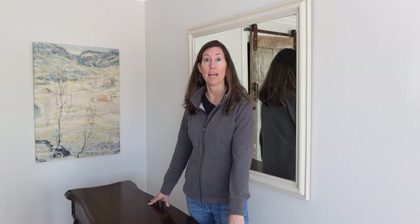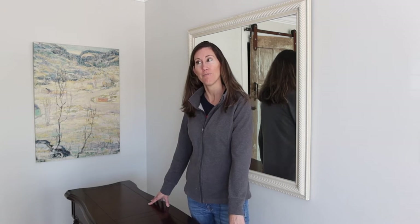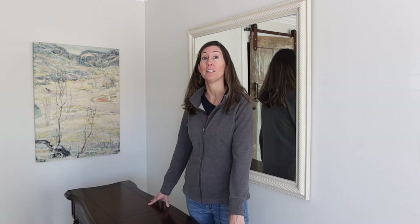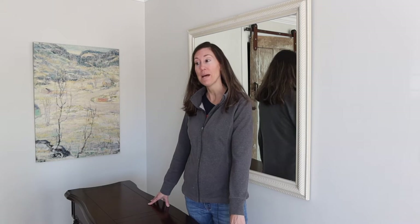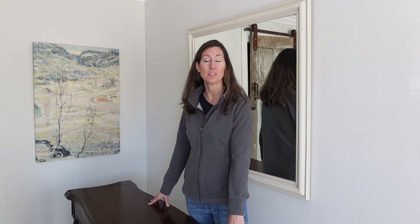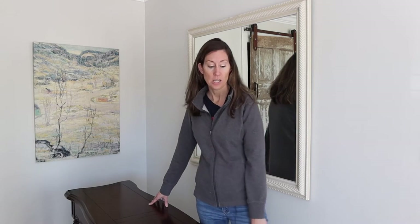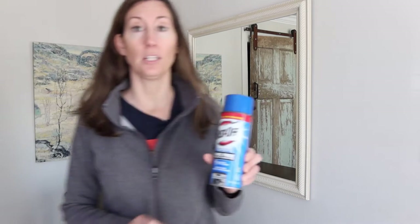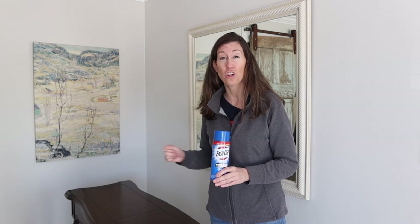The oven cleaner method has become popular on Instagram and Facebook. When I tried it a few months ago I really didn't think much of it, but like I said it worked a lot better than I thought — it was so much easier, not as messy, and not as time consuming as stripping with Citrus Strip or even vinegar. It's Easy Off oven cleaner, and the cool thing is it's fume-free, and within 30 minutes you can start to scrub off the finish.